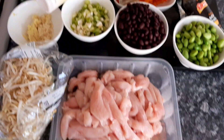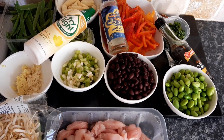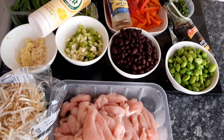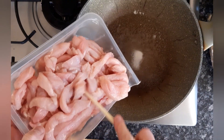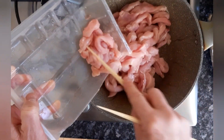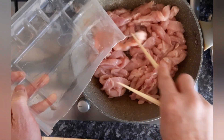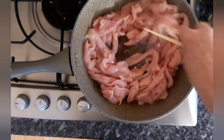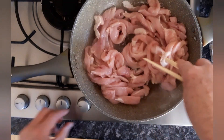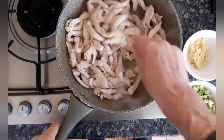Here are all your ingredients for oriental black bean and soya chicken. I'm putting in my strips of chicken — chicken breasts cut into strips — and we're going to wok fry them for two to three minutes in some fry light.